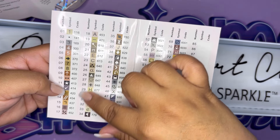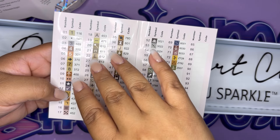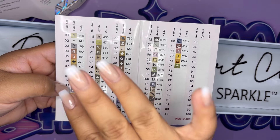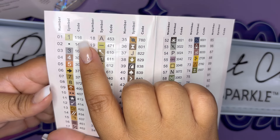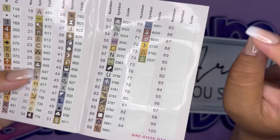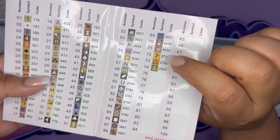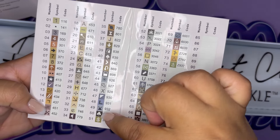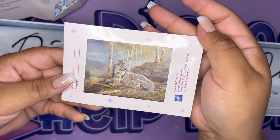On the color legend, numbers under 150 going to ABs — AB stands for aurora borealis, those pretty drills with the iridescent coating. We have two ABs: 141 and 116. Any color with a Z in front is a fairy dust drill, and we have five special drills total. Most of the colors are neutrals, which makes sense given the way the painting looks.